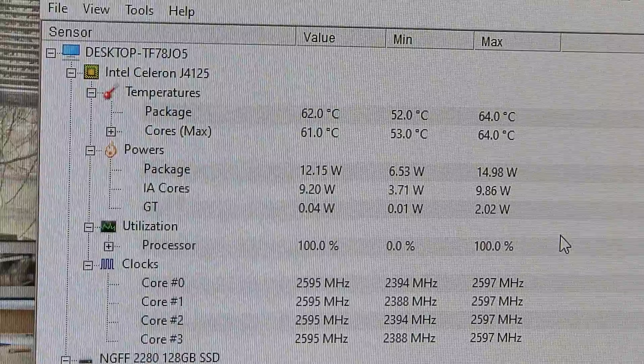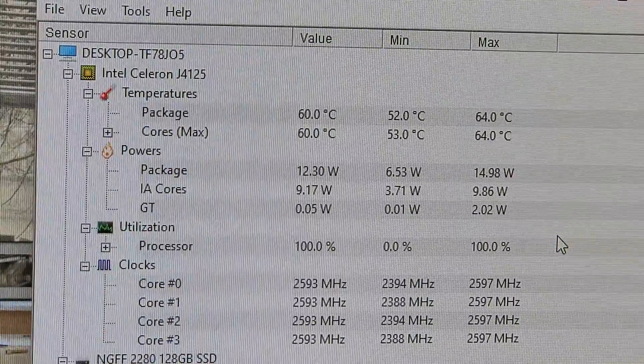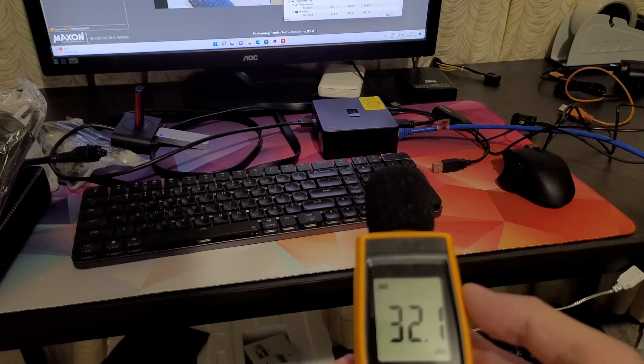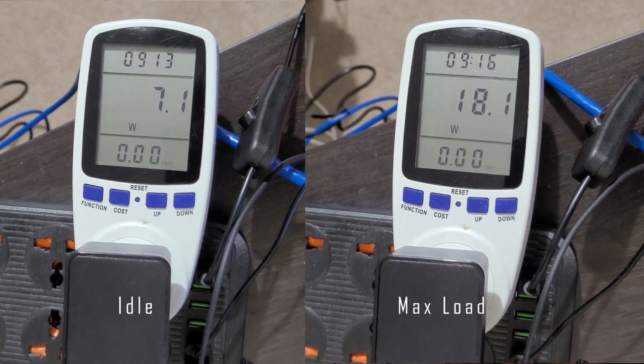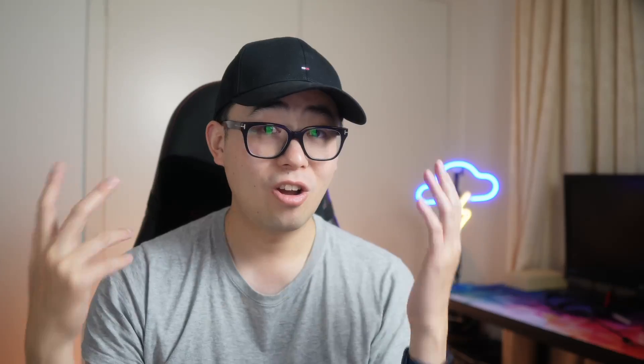Running two Cinebench passes back-to-back for thermals, the max temperature was 64 degrees — very cool. Fan noise was genuinely impressive, really quiet. Even running flat out, it was still under 32 decibels measured about 30 centimeters away. If you have this unit mounted behind a monitor it'll be even less audible. Power draw was around 7 watts at idle and 18 watts at max load — very good numbers for a system like this.